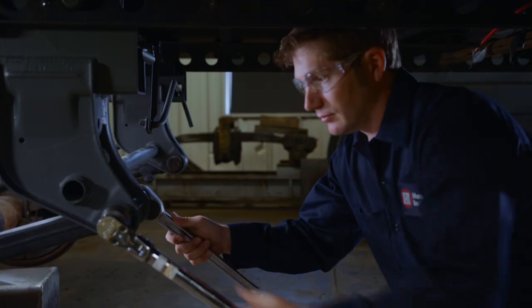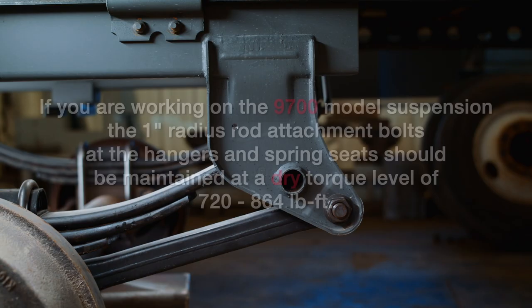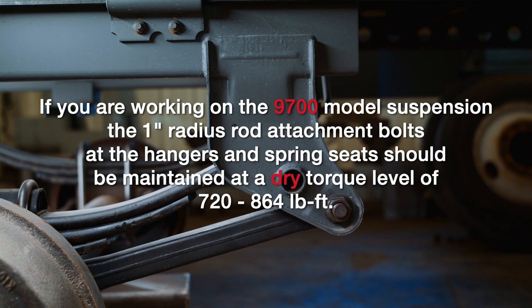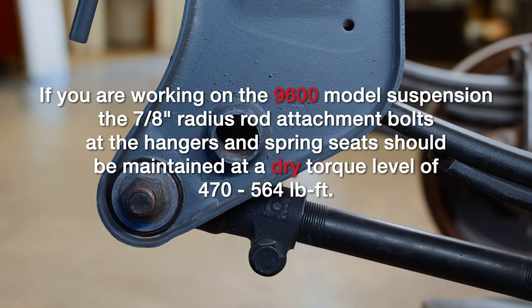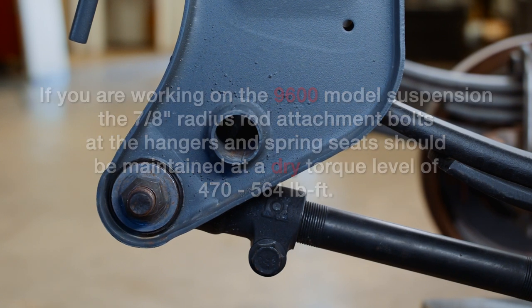Now move forward and check the radius rods. If you are working on the 9700 model suspension, the 1-inch radius rod attachment bolts at the hangers and spring seats should be maintained at a dry level of 720 to 864 pound-feet. This applies to both the adjustable and non-adjustable radius rods. If you are working on the 9600 model suspension, the 7/8-inch radius rod attachment bolts at the hangers and spring seats should be maintained at a dry torque level of 470 to 564 pound-feet.